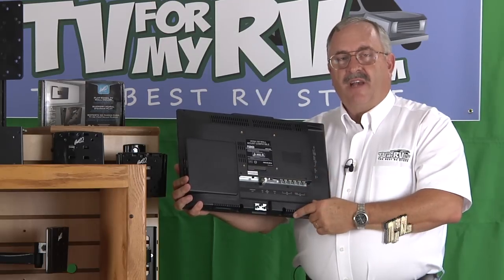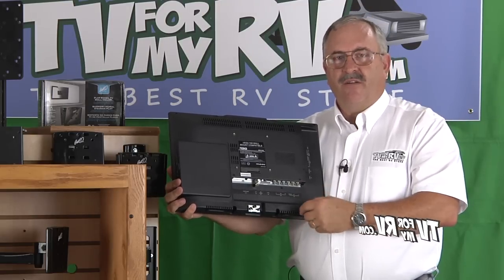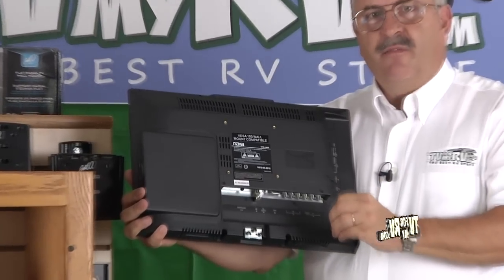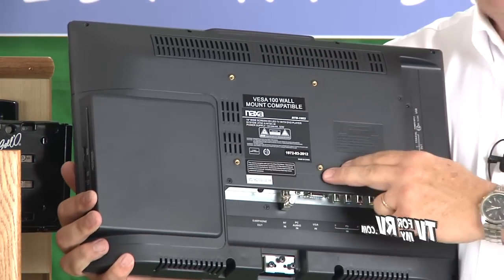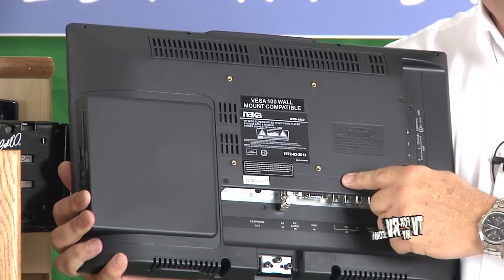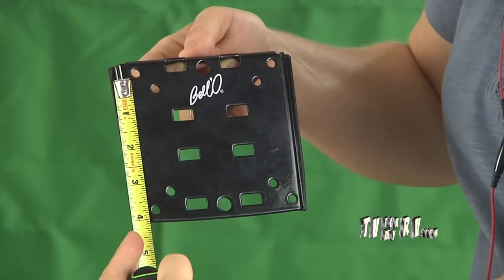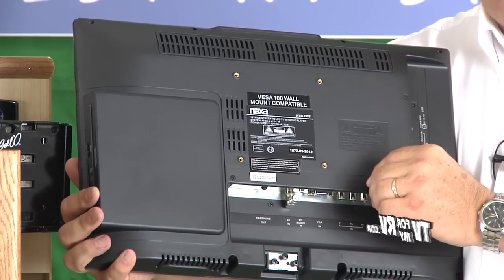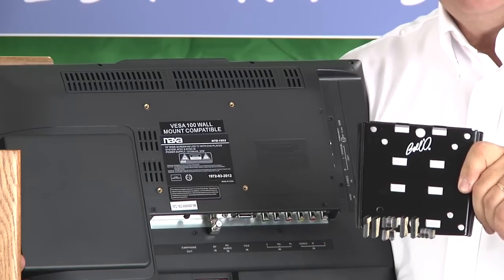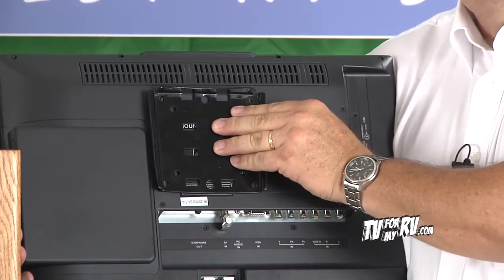First we're going to talk about the back of the TV. One of the common questions is: does my TV have a place to put a bracket on? Any TV you buy today is going to have a VESA mounting pattern on the back. This is a VESA 100 by 100 millimeter pattern, which means it's 100 millimeters in all directions between the mounting holes — approximately 4 inches. Another common mounting pattern for smaller TVs is 75 millimeters, which is just about 3 inches. Notice how the holes are pre-drilled in the plate to line up with the back of the TV.